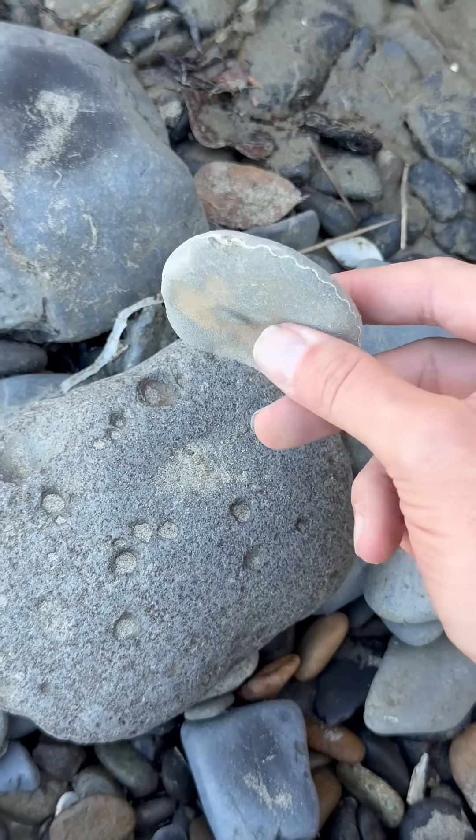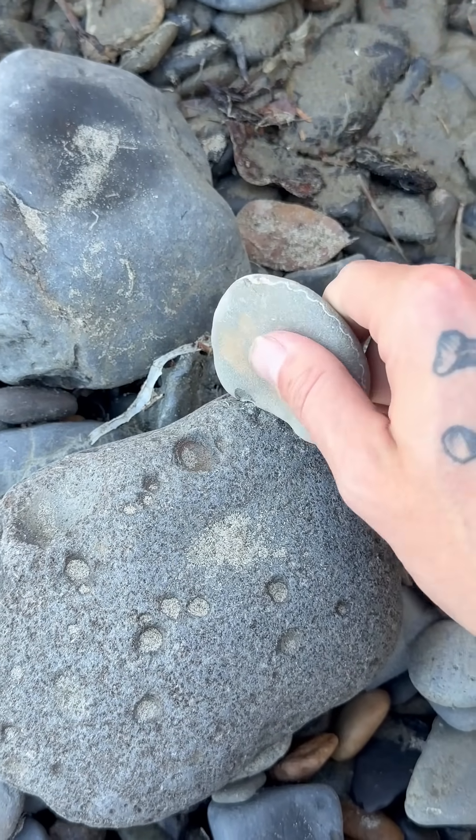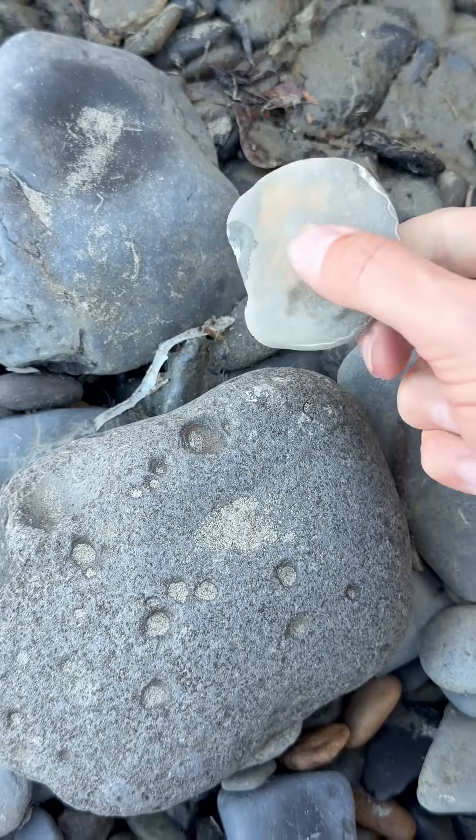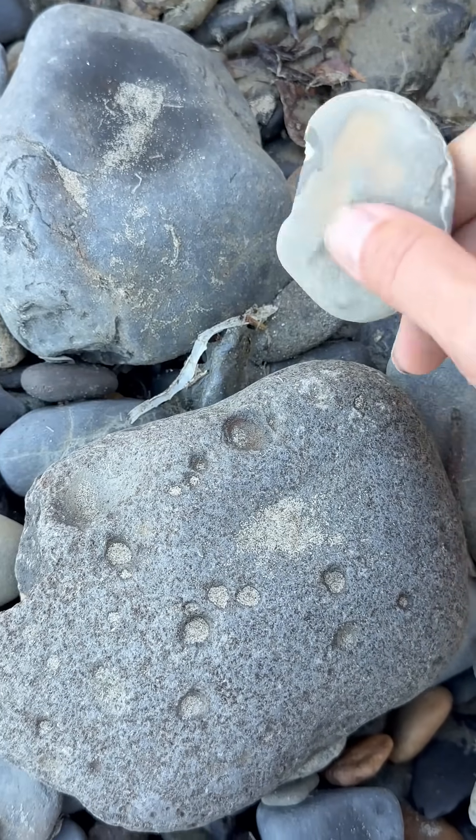Let's crack it open and see what's inside. Alright, I'm going to crack it open right here on this rock. Hopefully I get a nice even split. Alright, here we go. A little bit more. Some of them crack easier than others. Oh, that was a good one. That sounded great.